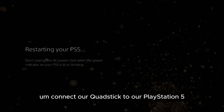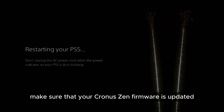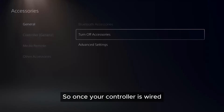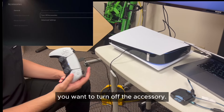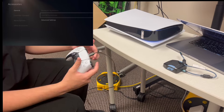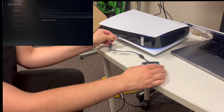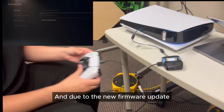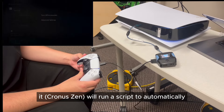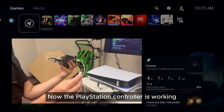We are going to be using a Cronus Zen to connect our Quad Stick to our PlayStation 5. Make sure that your Cronus Zen firmware is updated — I will link a video to show you how to do that below. Once your controller is wired, you want to turn off the accessory. Turn off the controller and unplug it. Now plug the PlayStation controller into the left port on the Cronus Zen, and connect that to your PlayStation 5 console. Due to the new firmware update, it will run a script to automatically connect to the PS5 — you just have to plug it in. Now the PlayStation controller is working through the Cronus Zen.